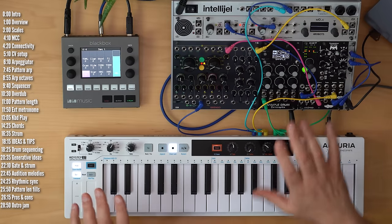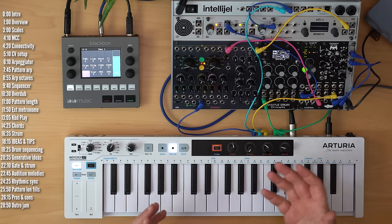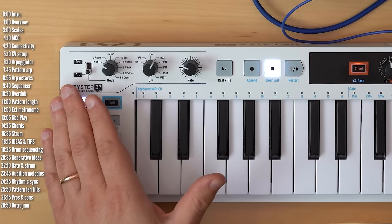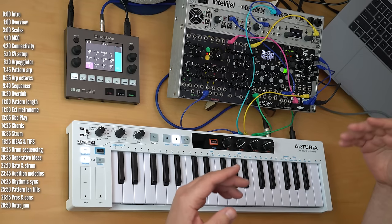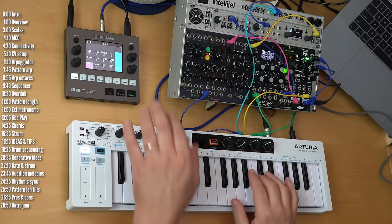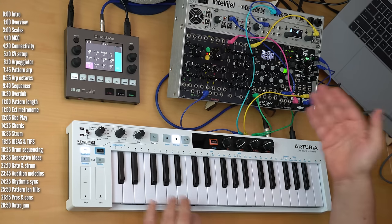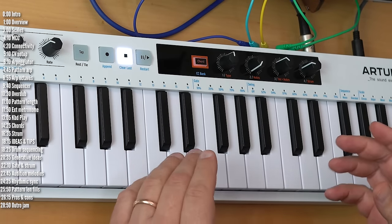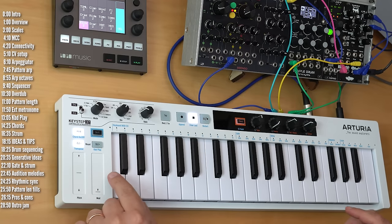Let's start with an overview of the Keystep 37. Regardless of its new features, what makes it and the Keystep 32 stand out compared to most other MIDI controllers is that they have a built-in sequencer and arpeggiator, so while you can use them with a computer, you can also use them with standalone MIDI devices or control voltage-based hardware. The keys on Keystep 37 are mini or slim keys — both velocity-sensitive with aftertouch. It has pitch bend and mod wheel strips.